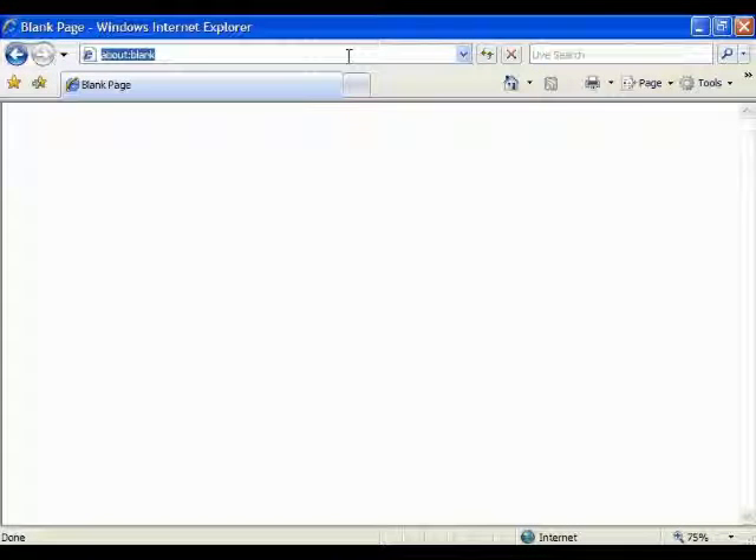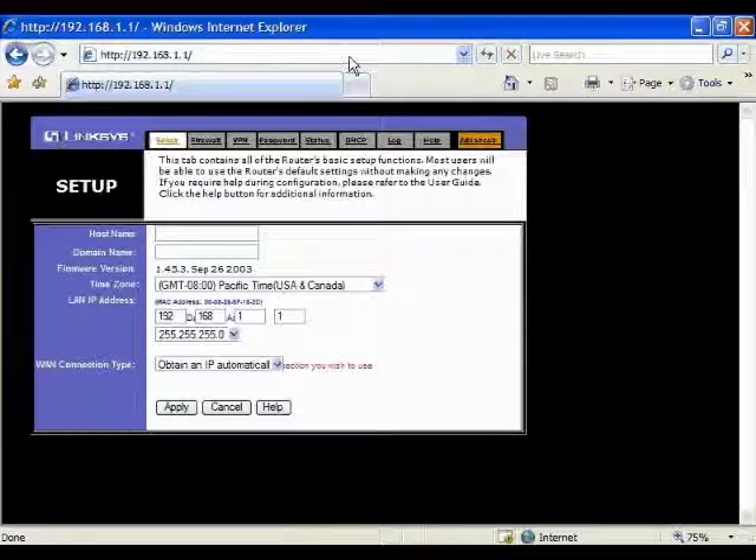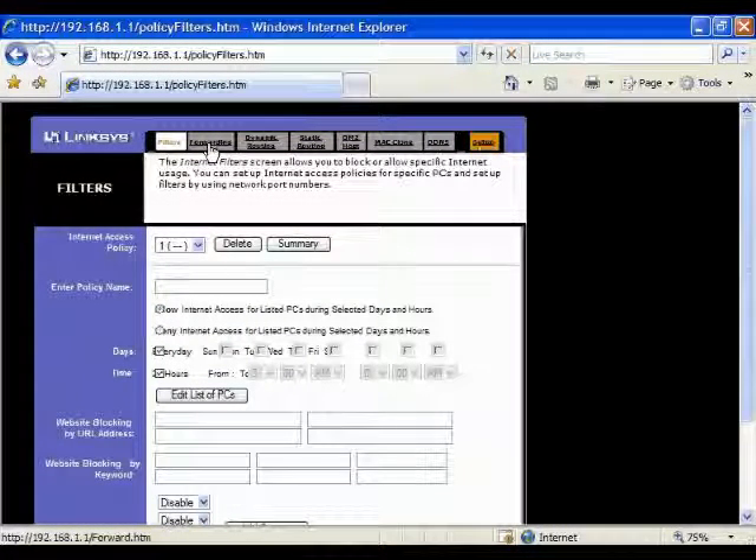Using Internet Explorer, type in the IP address 192.168.1.1, which is the default IP address of the Linksys router. Then go to Advanced, and go to Forwarding.